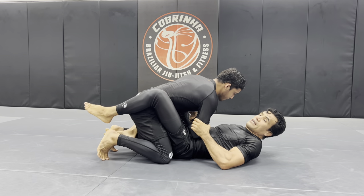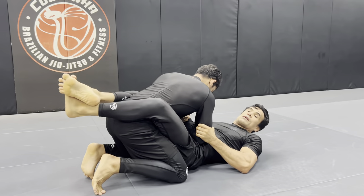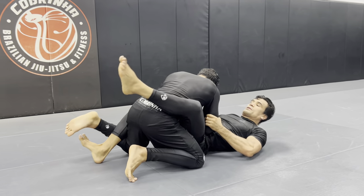Look at my right foot for a second — my right foot. So look at my right foot. I'm going to do this.